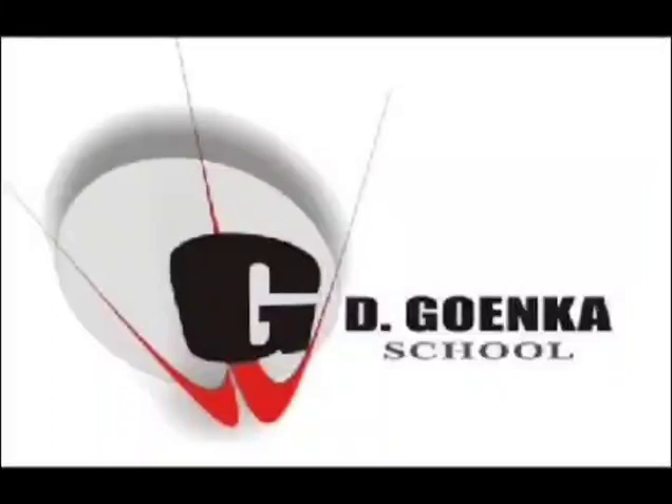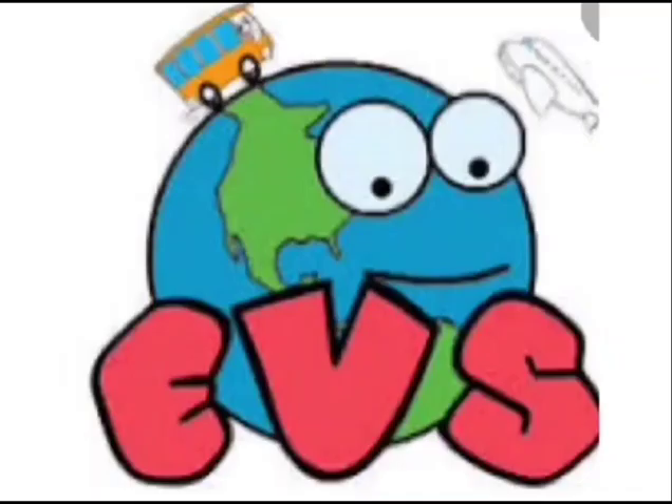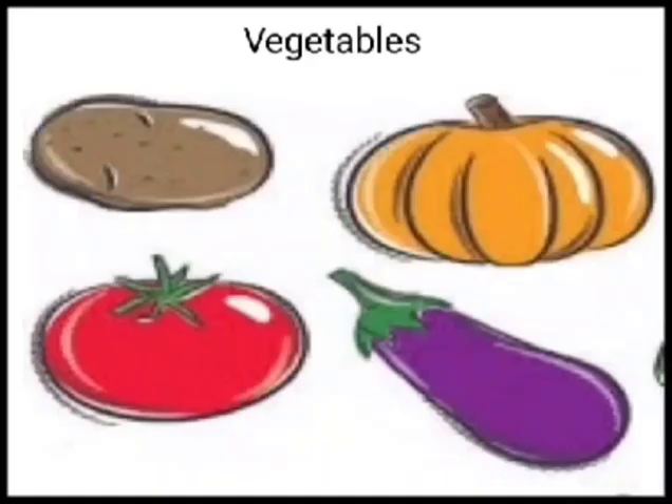Hello my dear Greenquins. Hope you all are doing well. Welcome to your EVS class. Kids, today we will learn the name of your vegetables.